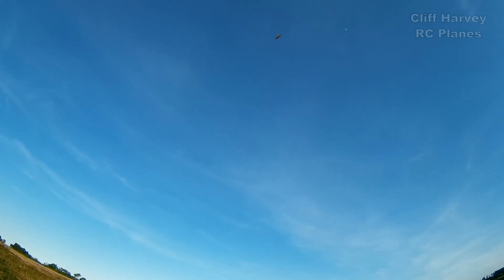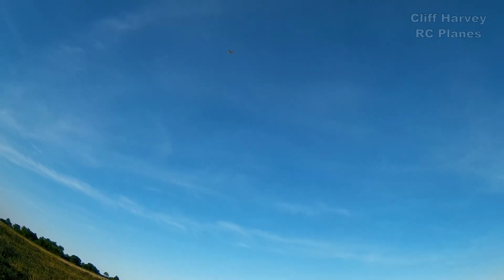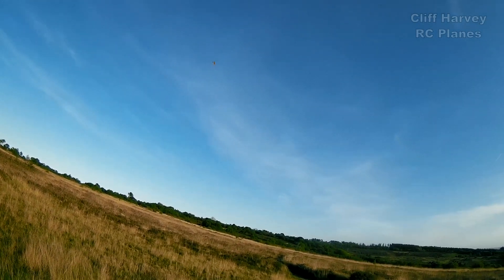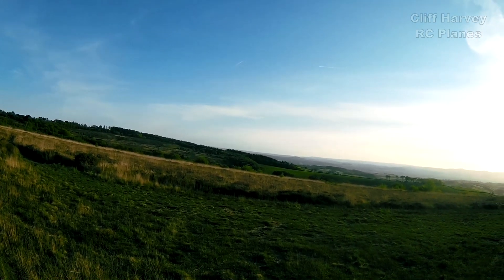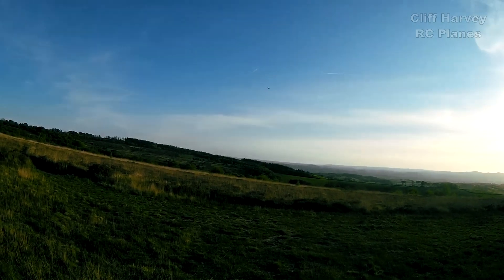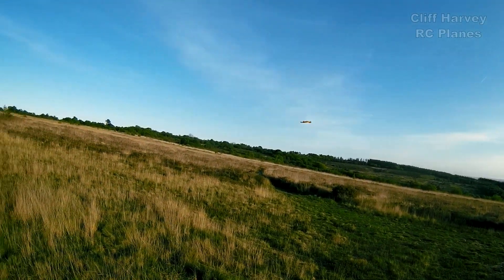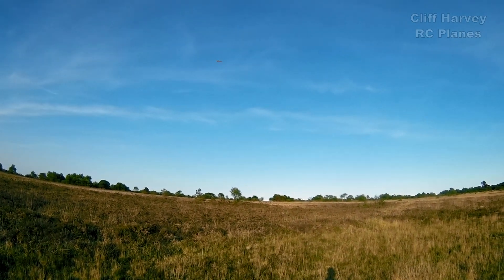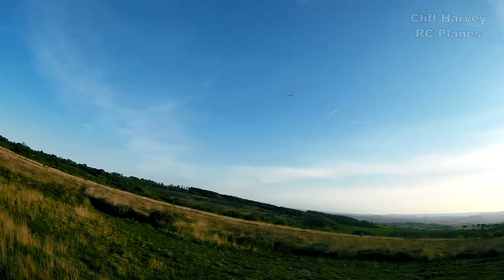Should I do a stall test? Let's try a stall test. I couldn't quite see what happened there, but it's very gentle — drops the wing very gently and recovers immediately. Try and get a low pass in, but got that Sun to my right. Bring it round now, shut the throttle a little. Let it sink. I've got a big smile on my face guys — a big, big smile.